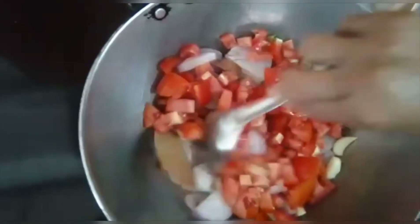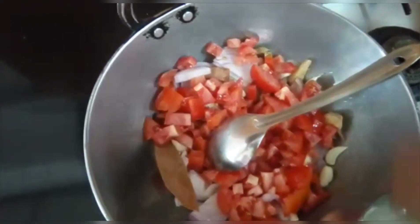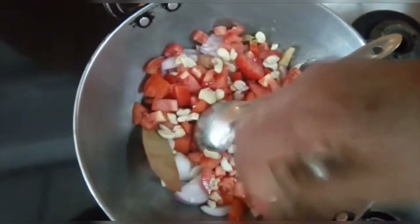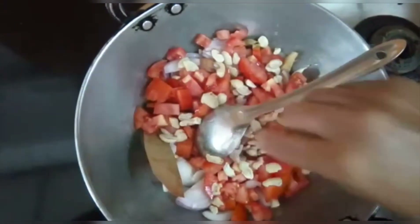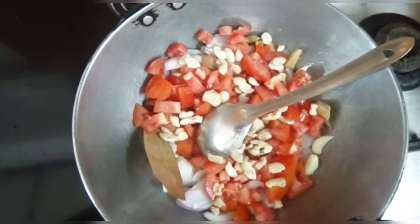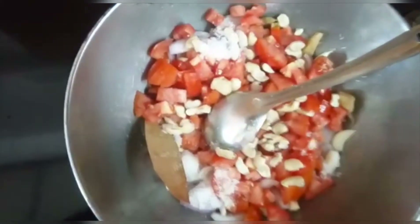We will add cashew. If you don't like cashew, you can leave this step — don't add cashew. We have added it. Now we will also add one more tomato and mix them all together.